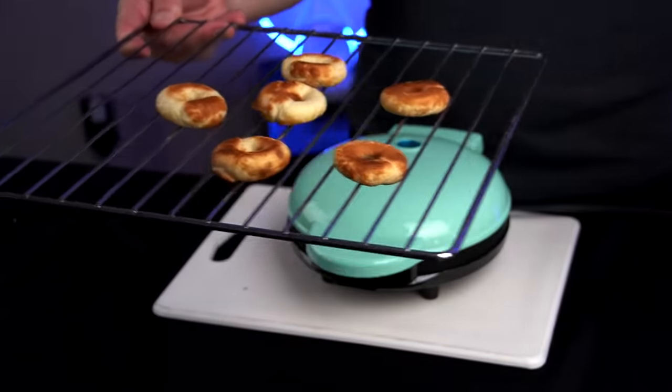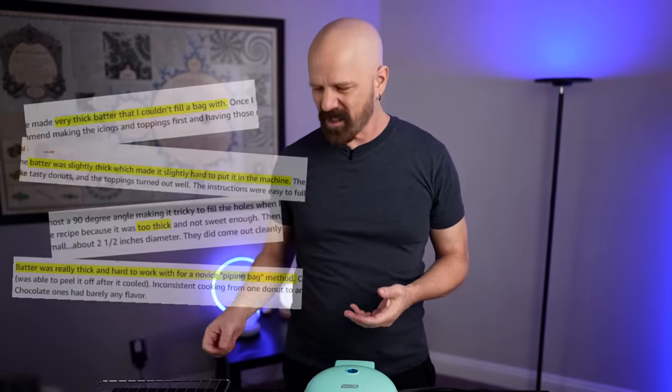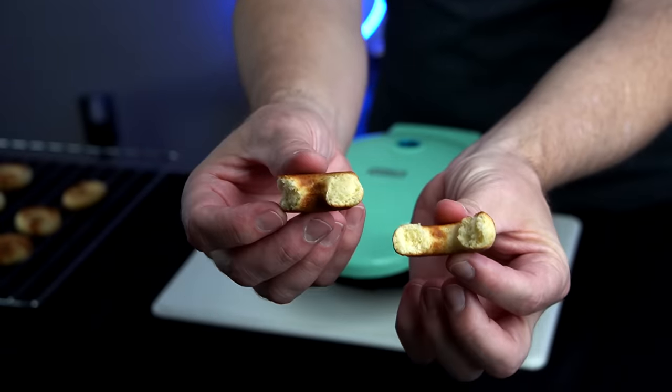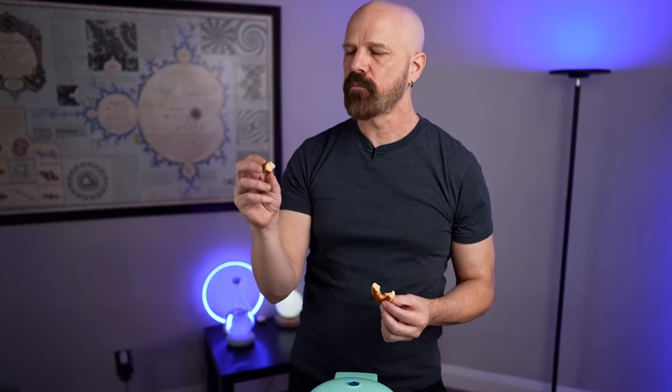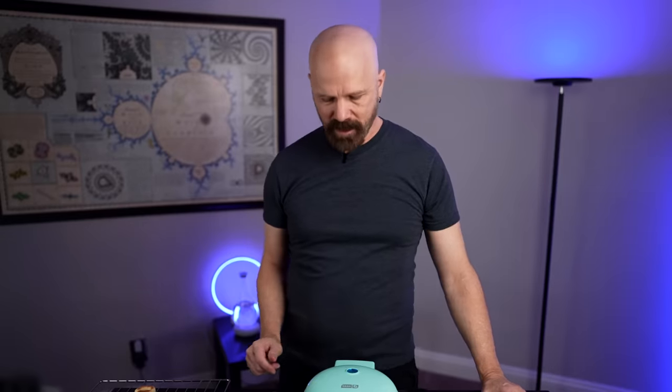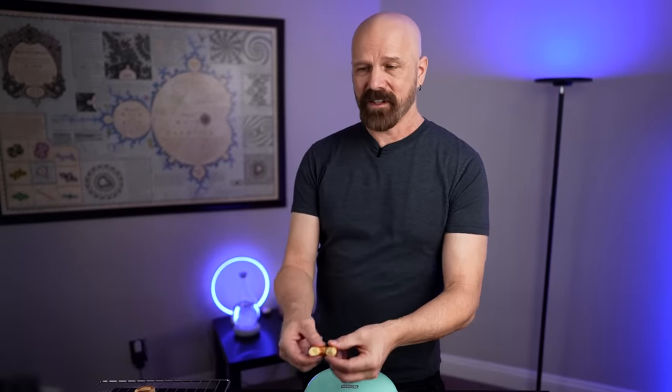I wouldn't even want to give these to my kids. I'm going to go back to the drawing board and try something that actually feels like batter, because a lot of people online were complaining about the recipe and now I see why. Breaking it in half, it looks nice and fluffy inside, but it tastes more like a waffle than a donut — it's like a round waffle. I want round donuts, not round waffles.